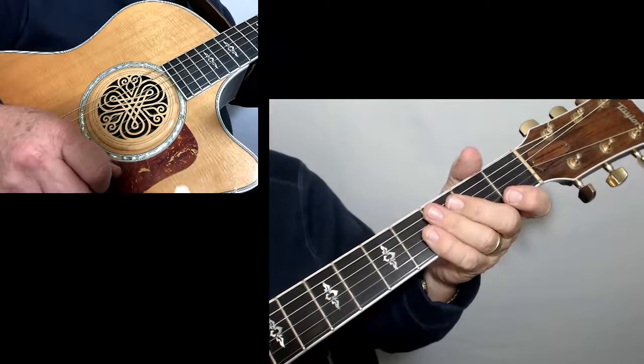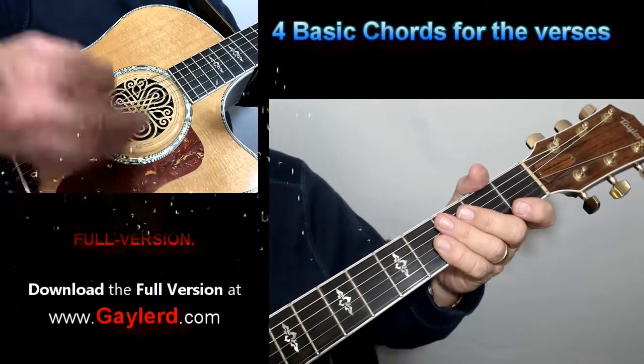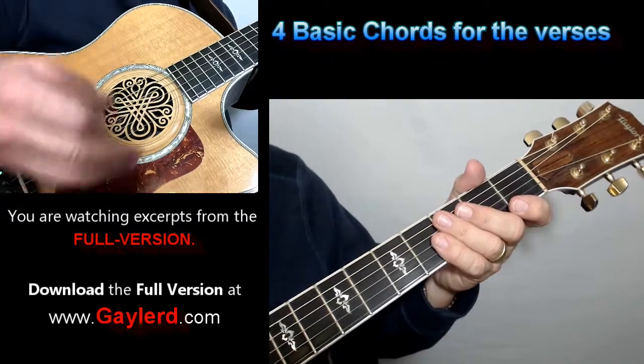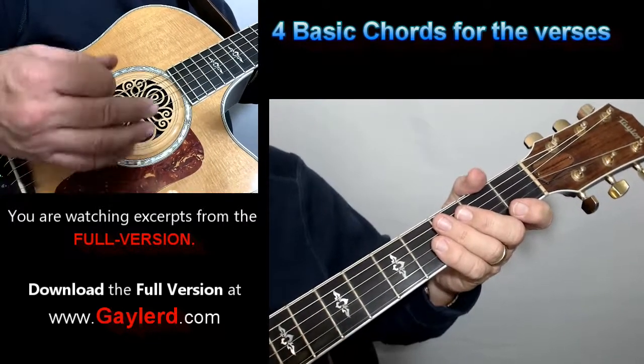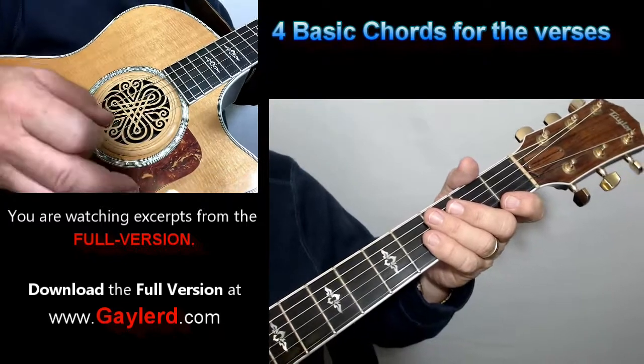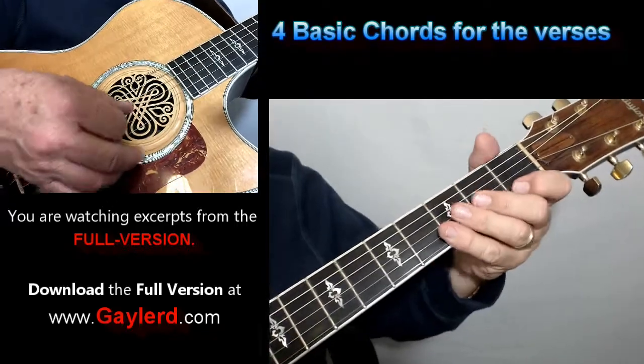Let me show you the chords that you're going to play. Throughout the whole song on the verses, there's only four chords that you play. Predominantly, this song has about six chords in it. For the verses, you're just repeating four chords over and over again. So let me show you those four chords first. And then when we do the bridge, there's two chords in there that you play.